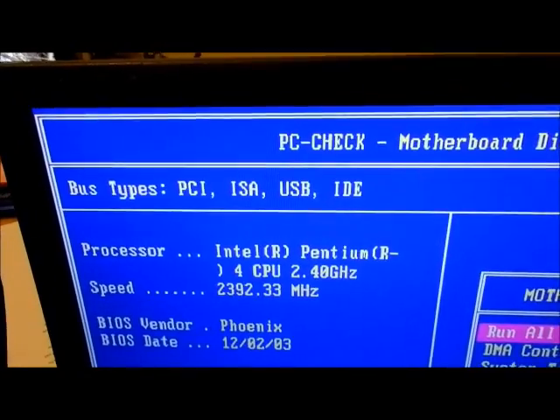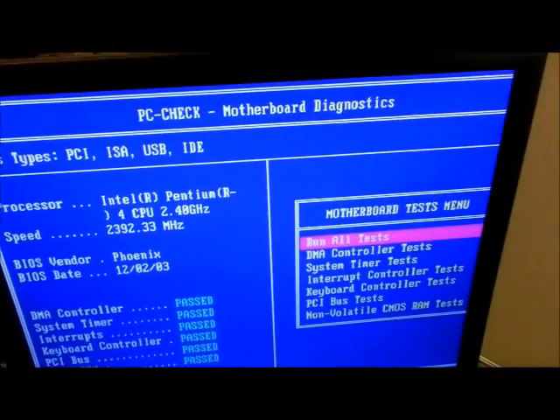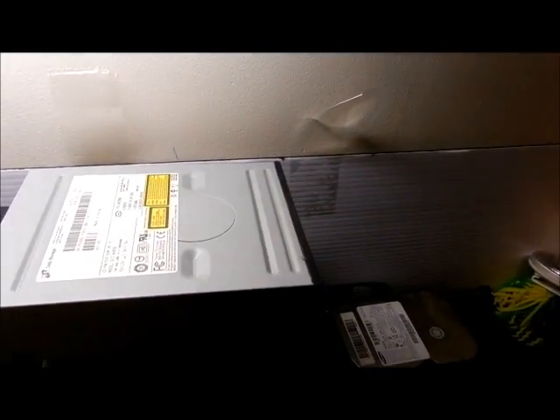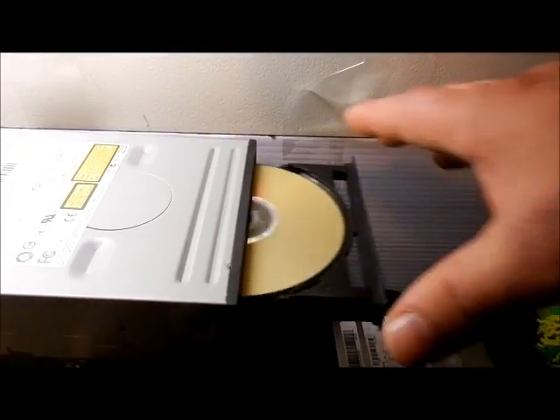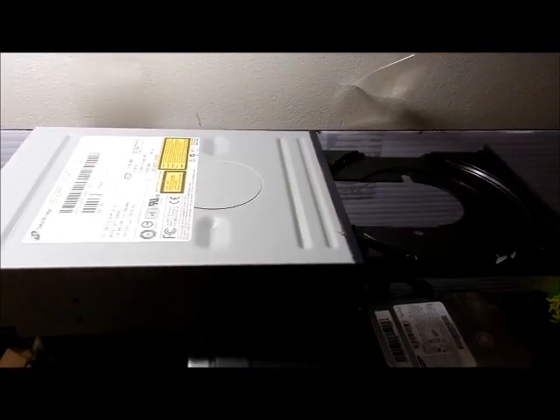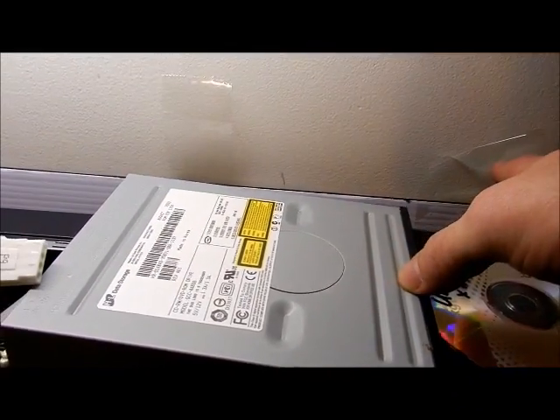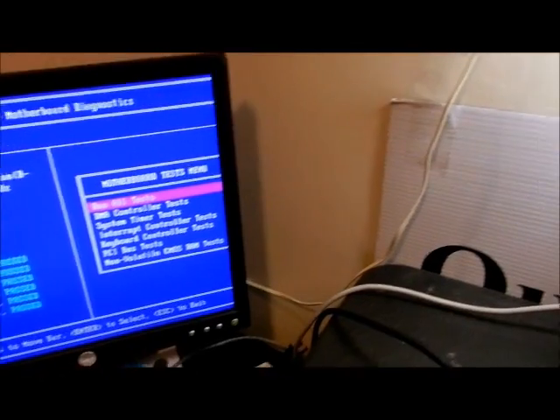It's a Pentium 4 processor. So what I'm going to do now is take out the diagnostics DVD and pop in the Ubuntu one, then go through a restart. I'm going to hit Control-Alt-Delete and then hit Delete, and then hit F12 on boot-up.